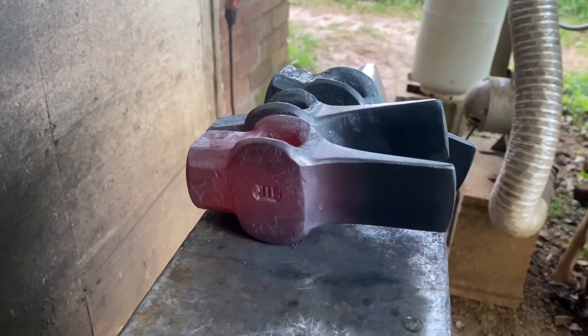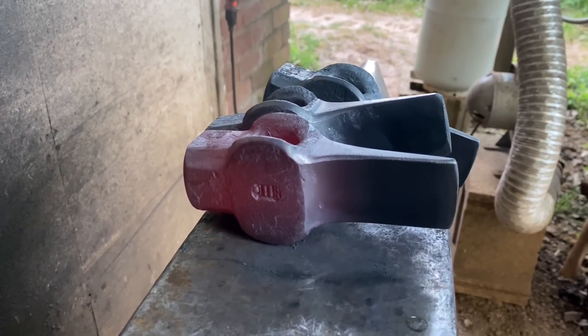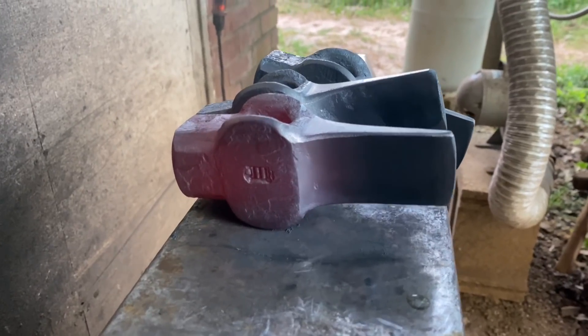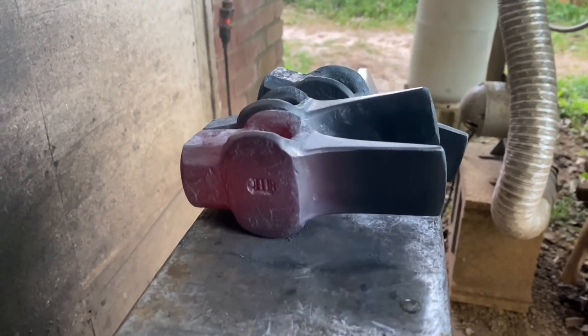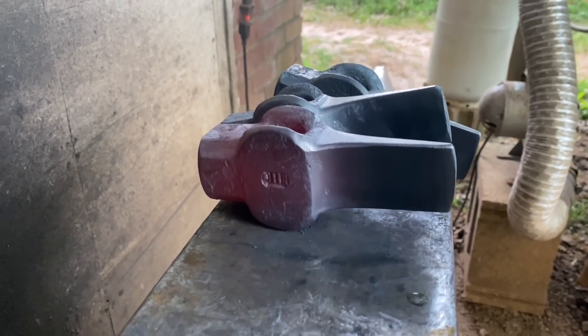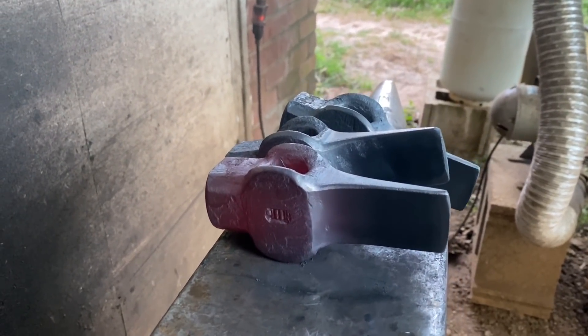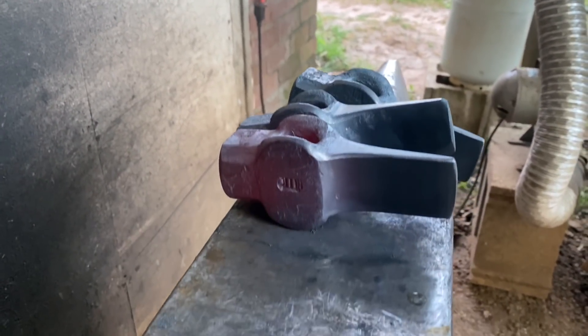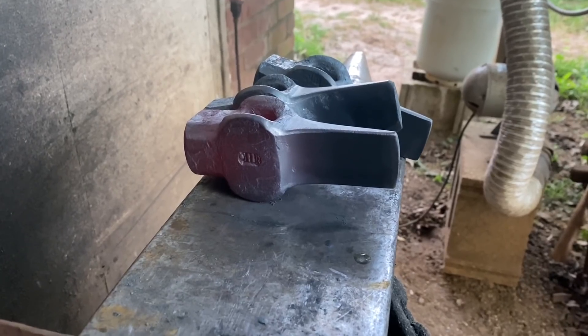Taking a cut brush to a hot piece of steel is dangerous, so if you do it, do it at your own risk. If you burn down your house, it's not my fault. But you can already kind of see we got that nice, soft, consistent satin over everything we ground over. So I got the other three in the fire — we'll do that one more time, hit the struck end as well as all the top and bottom with the cut brush as well. And we'll be ready to heat treat these guys.